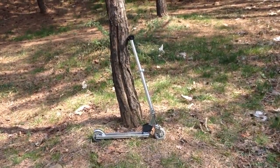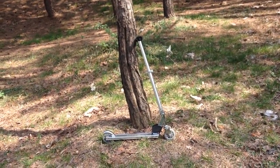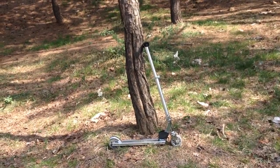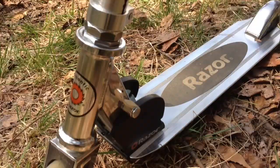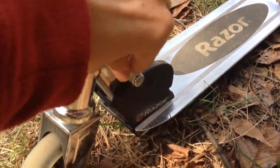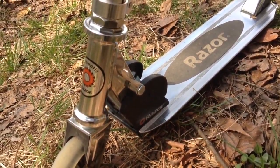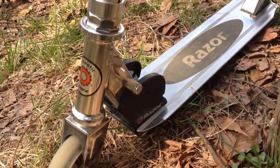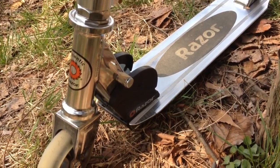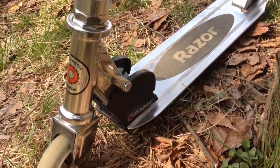Another pro about this scooter is that it can fold really small and the handlebars are adjustable. To fold this scooter you just move this. Unfortunately I cannot show you because I got gravel in it and it does not fold if you get gravel in it. So it's pretty poor quality folding mechanism, but when you're just on roads and stuff it should never do this.